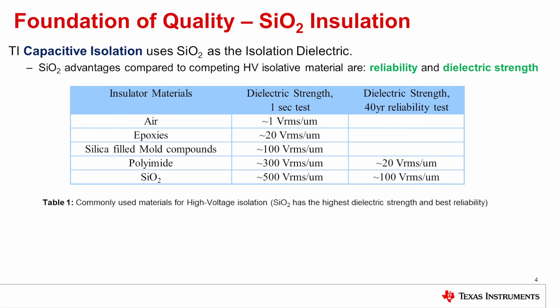But in addition to the breakdown strength in a test like a ramp to breakdown test or surge test, silicon dioxide is also outstanding in its dielectric strength over 40 years of continuous stress. For silicon dioxide, even after 40 years of continuous stress, it can be rated at over 100 volts RMS per micron. But polyimide is much lower. The reason for that is that moisture absorbs into polyimide, which degrades its lifetime under continuous operation. These are the reasons why we chose silicon dioxide for our isolation barrier material.